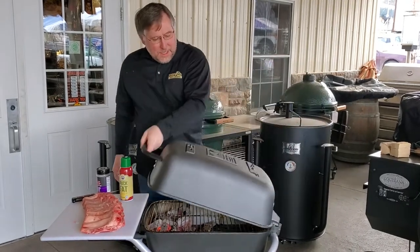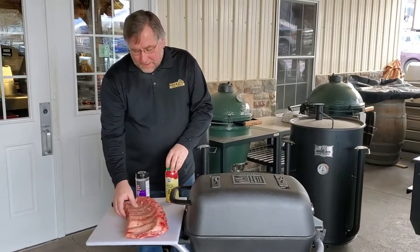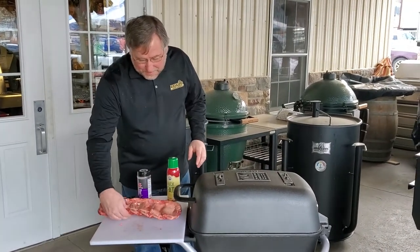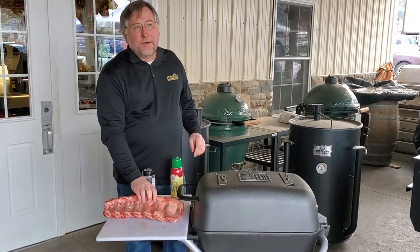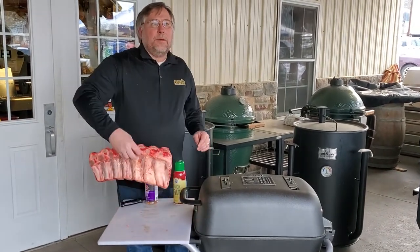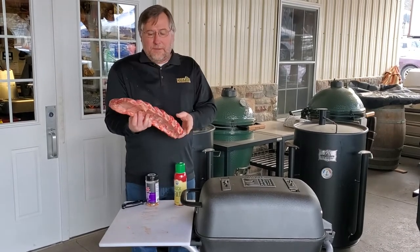We're going to close this up, let that warm up in there a little bit. The back ribs come off of where you have a prime rib. So when you do a prime rib roast without the bone, they have cut this piece off of there.